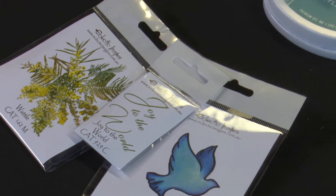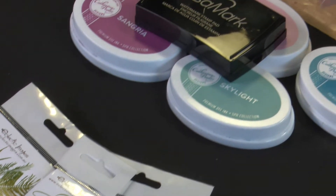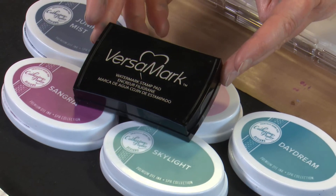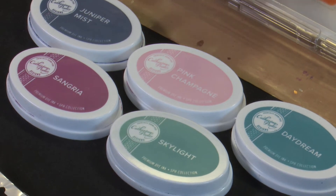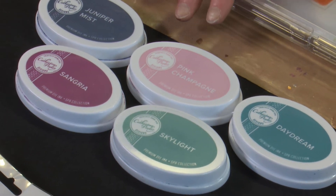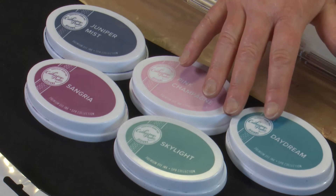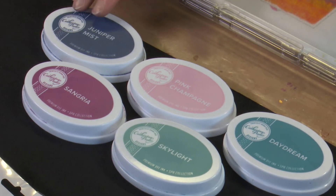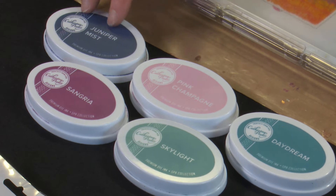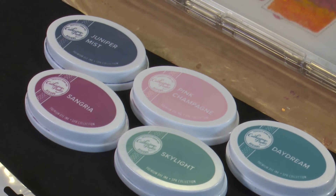The inks we'll work with — because not all inks will dry on a metallic card — are Versamark for our embossing, and then some of the Catherine Pooler dye inks: Daydream and Skylight, Pink Champagne, Sangria, and maybe a bit of Juniper Mist. We'll see whether the card looks like it needs it.